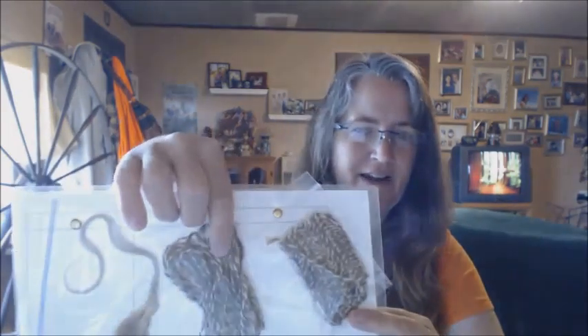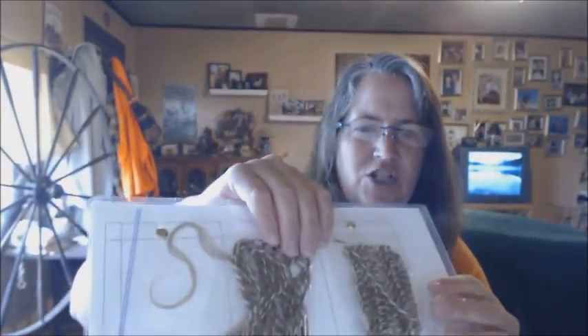I actually had to cut it. Normally I can just pop yarn apart — I'm not superwoman, but most yarns I can pull apart. This one did not break. The longer staple length in this wool definitely makes it more durable.